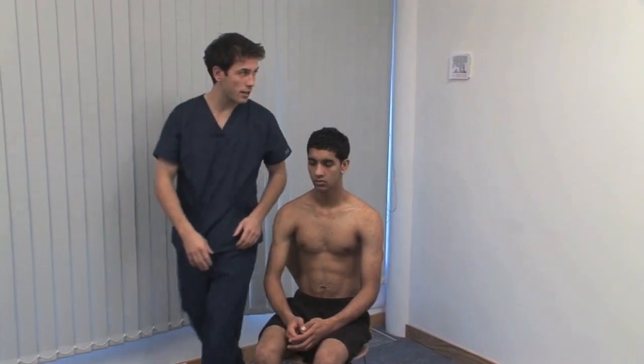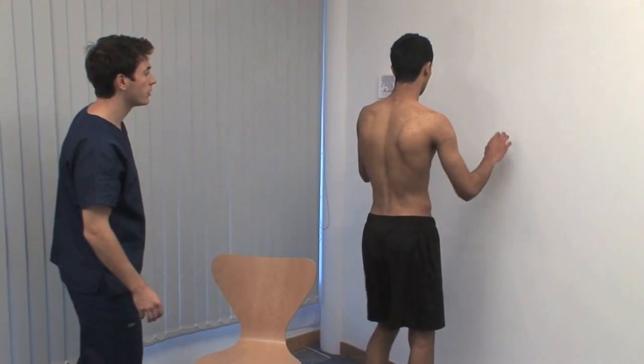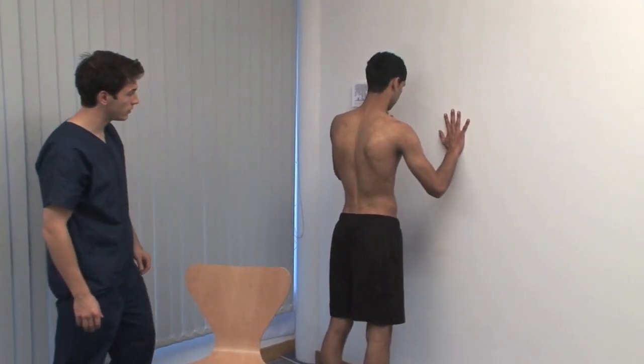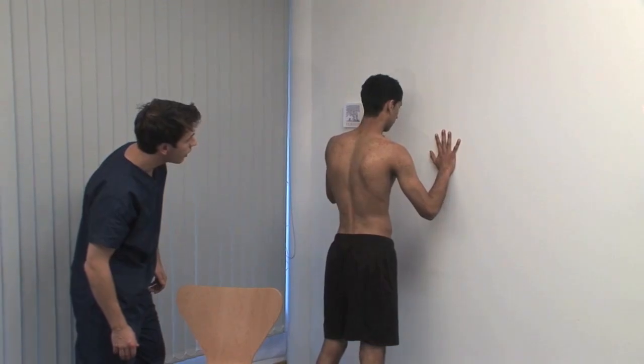I'll ask you to stand up and lean against the wall for me, please. Pressing against a wall can elicit winging of the scapula, seen after paralysis of the serratus anterior. That's fine.